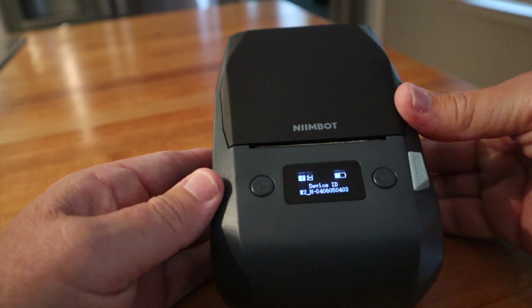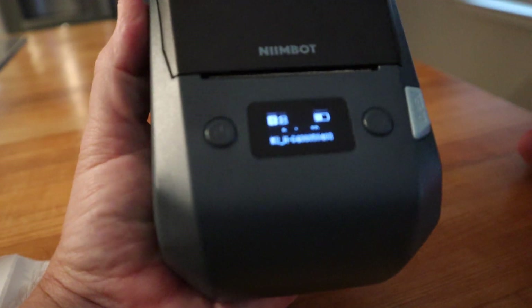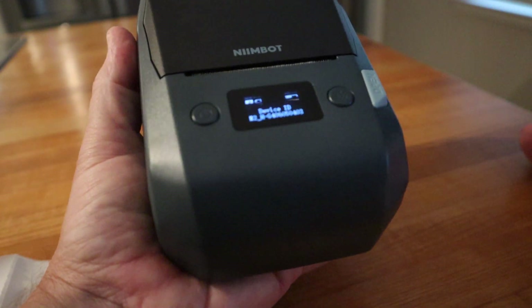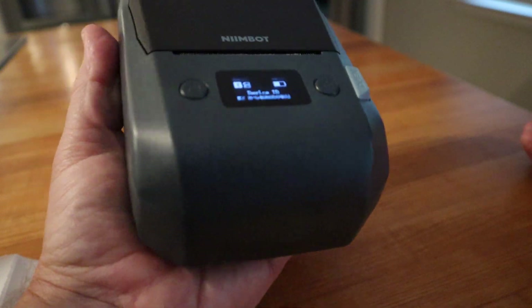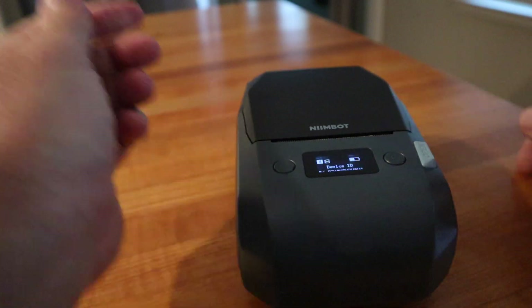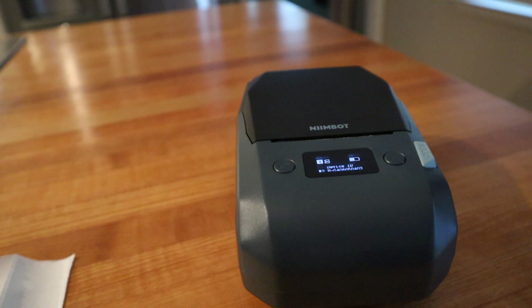Outstanding little device — it pretty well fits in the palm of your hand, maybe slightly larger than your hand, but you could walk around with this thing. Looks good on the desk and it's just an excellent printer. It's another home run from Niimbot.